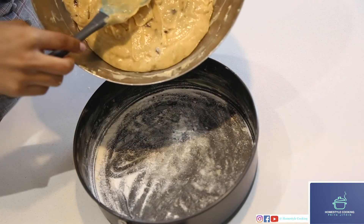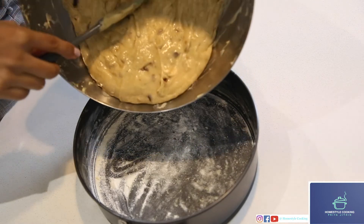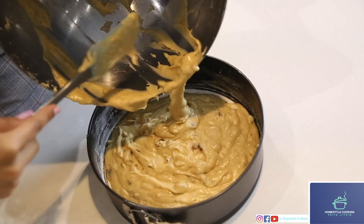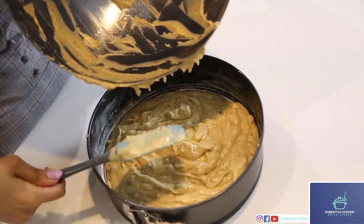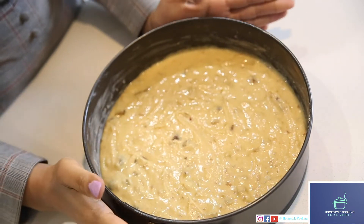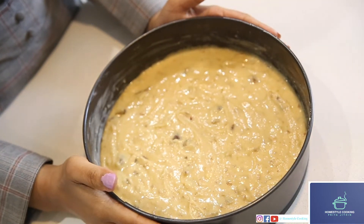Now I'm just going to be pouring this mixture into the baking pan, just tapping it lightly. And I'm going to put this in the oven for about 35 to 40 minutes.